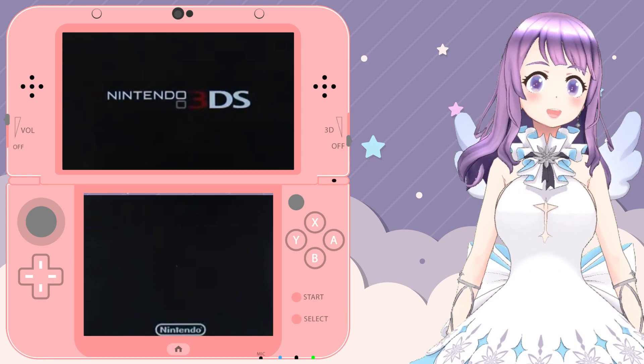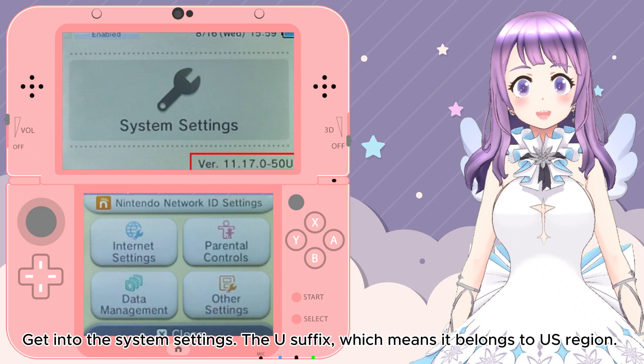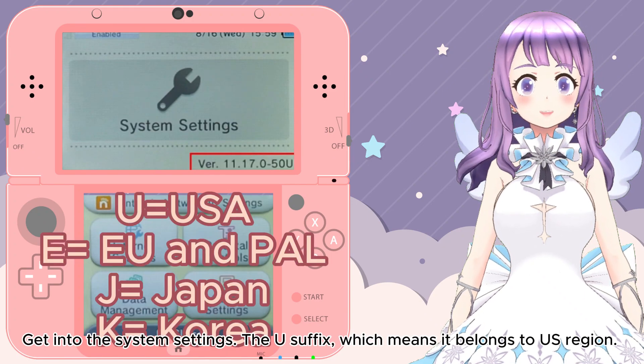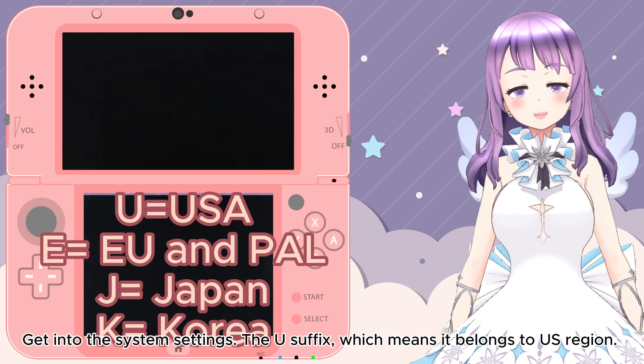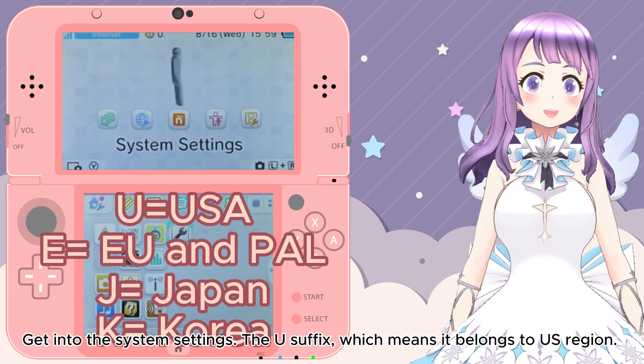First, we want to check our CFW. Get into the System Settings and look at the top screen. The letter at the end of the version number on the top screen refers to the region: U refers to USA, E refers to Europe, J refers to Japan, and K refers to Korea. That's how we check the region of our console.